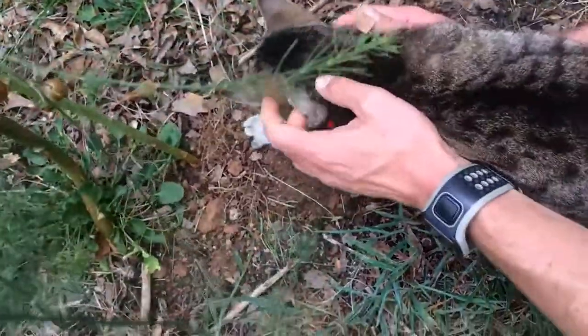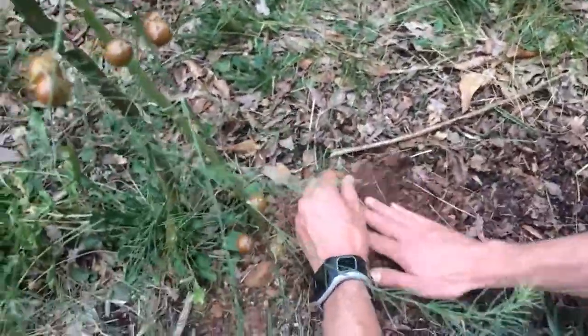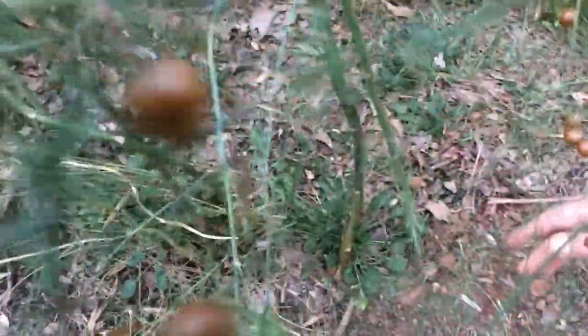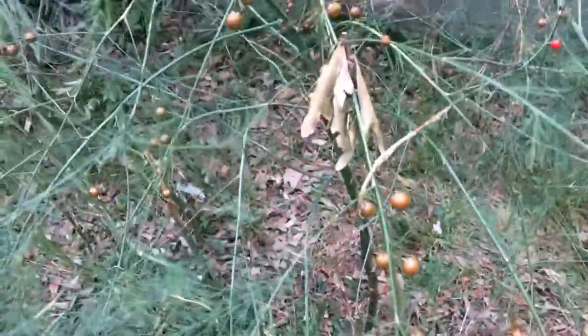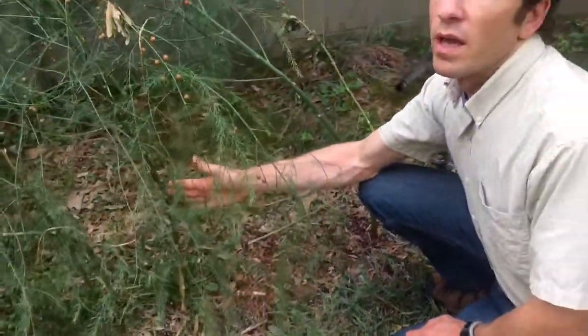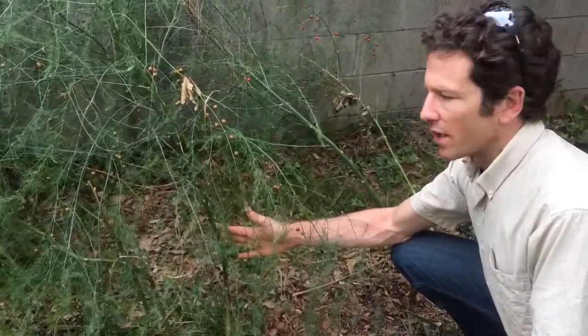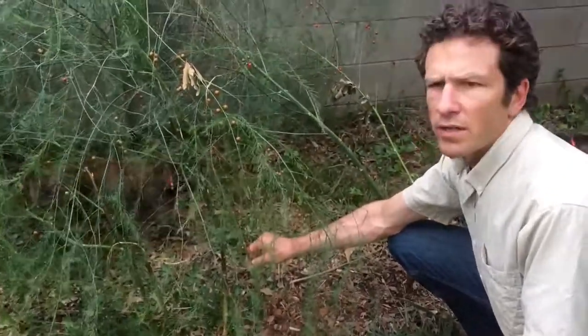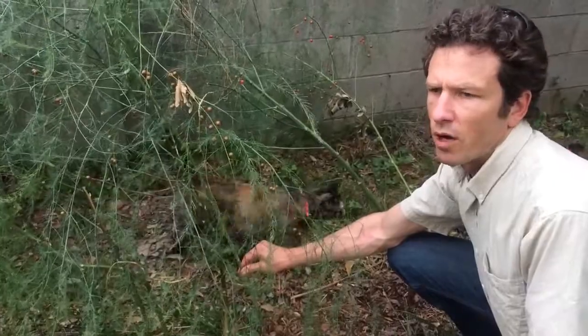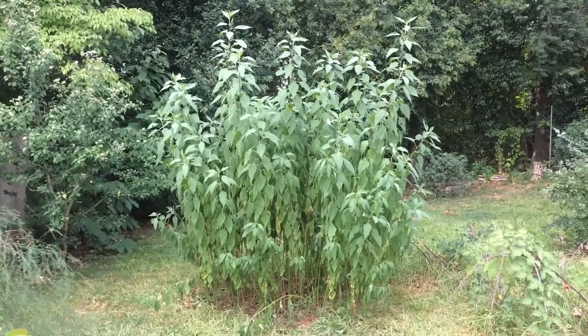When we eat asparagus plants, what we are eating is the stems, but we couldn't eat them this late in the season. We can only eat them when they first come up, which would have been sometime back in the spring — it is now late summer. When they first come up, they are tender and short, and we cut them off and cook them.